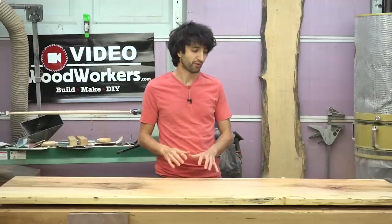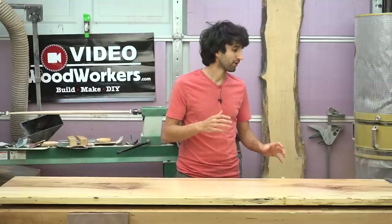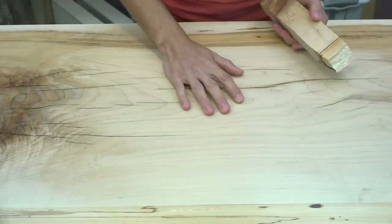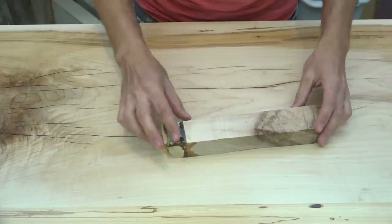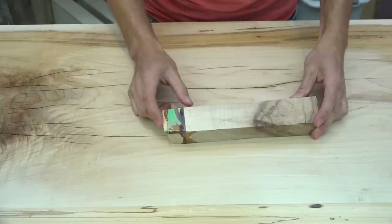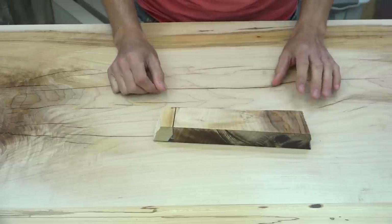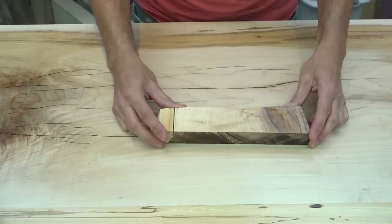I thought it would be really valuable to show you the looks of different woods with an oil-based finish versus a water-based finish. First, let's take a look at the maple top with the water-based finish on it, here is a natural piece of maple with no finish from the same board, and here is an oil-based finish on maple — you can see it has a little bit more of a yellow hue.